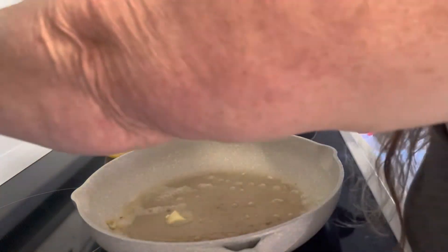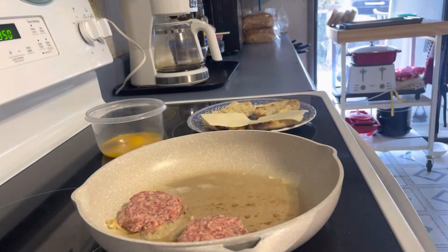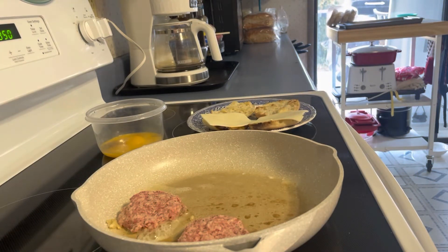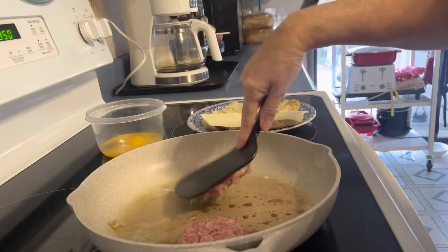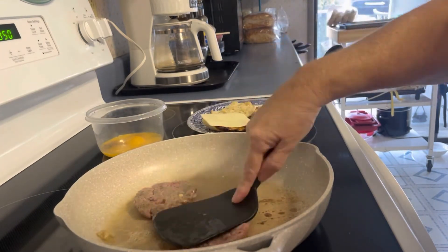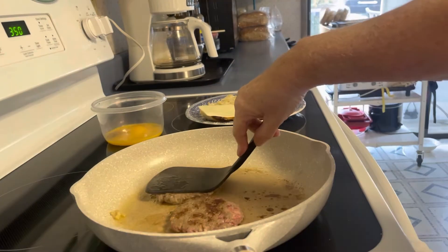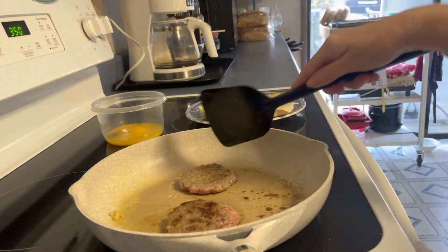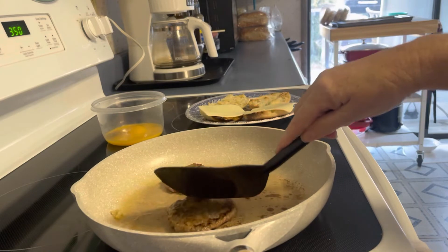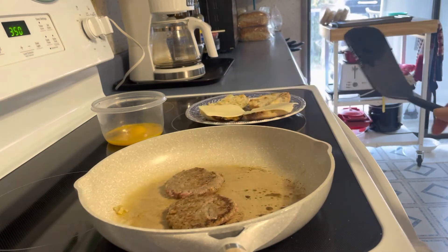I'm going to turn my heat back a little bit. I'm going to flatten these right out so they cook fast. Your pork has to be completely cooked, so you want to make sure that these are cooked. That is raw still — it's just been turned over.